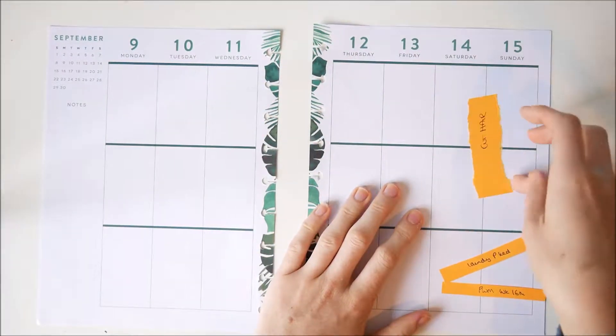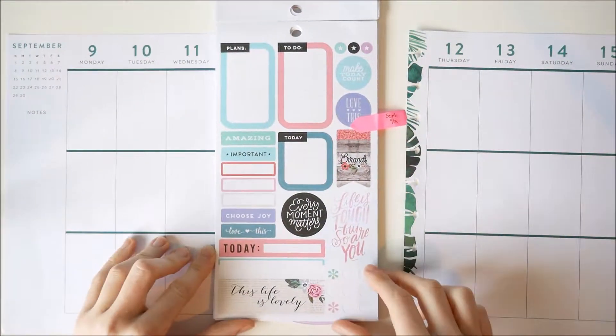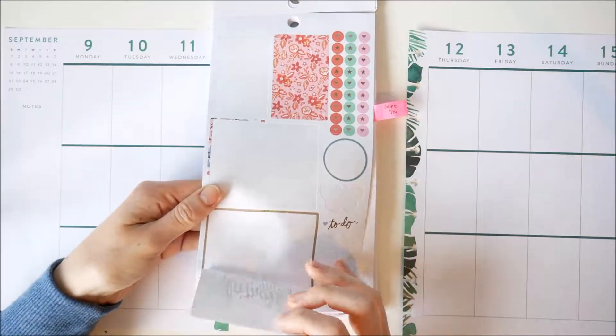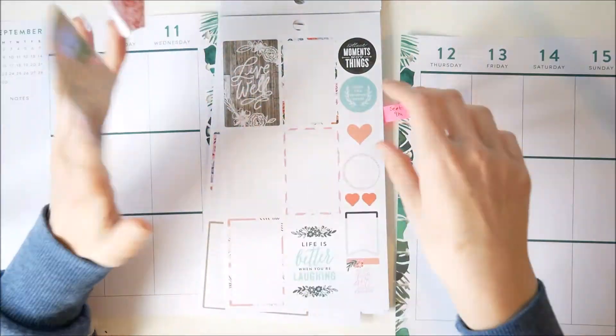I've got my post-it notes on my planner already of just things I've got going on this week. There's not that much, it's just my general chores and stuff. So I took the post-it notes off and then I picked up my colour story book. I already knew which colour way design I wanted to use, but I just flicked back and forth for several minutes trying to decide which stickers I wanted.